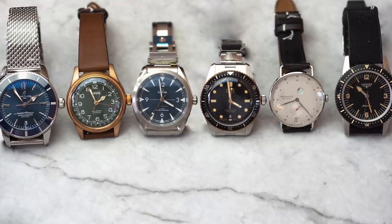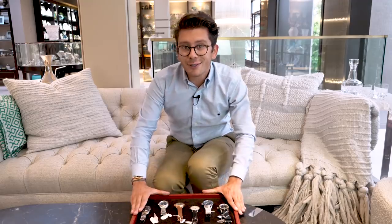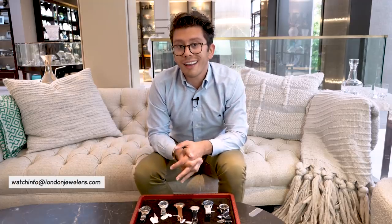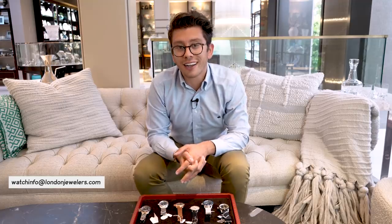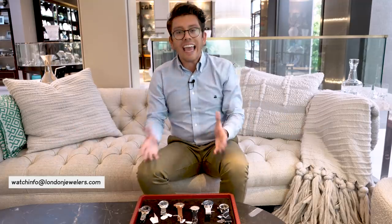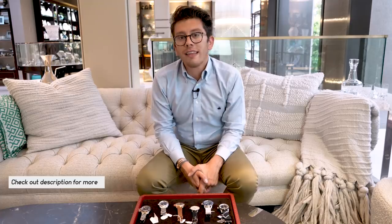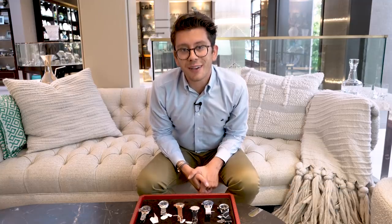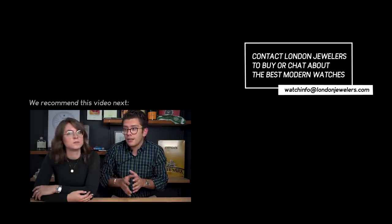Thank you again so much to London Jewelers for allowing me to go through their boutique like a kid in a candy store and put together these six watches. If you guys have any questions about these particular watches or any of the London Jewelers brands, shoot them an email at watchinfo@londonjewelers.com. They are absolutely lovely people to work with and their access to inventory is incredible — I don't hesitate to encourage you to head on over. That's it — thank you guys so much for watching and I'll see you all soon.